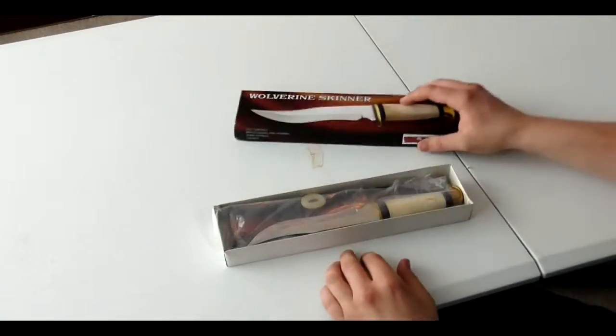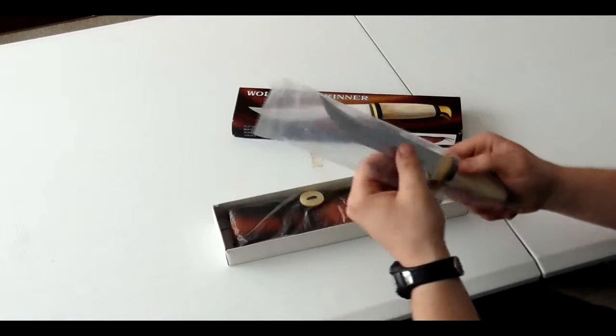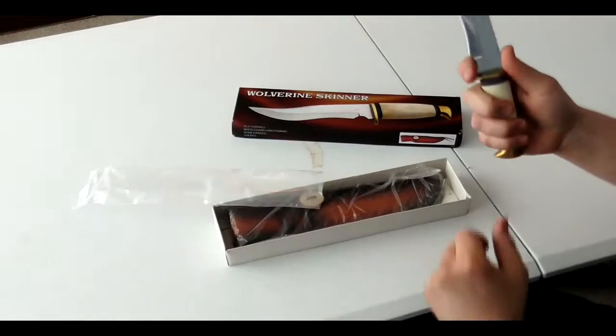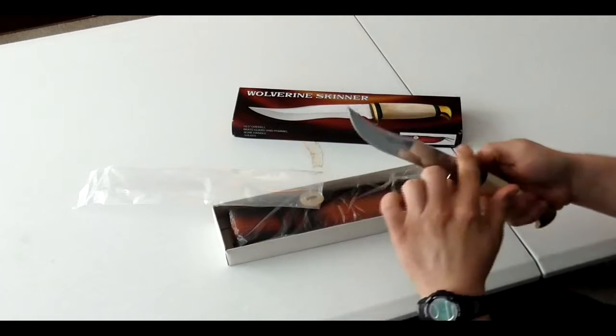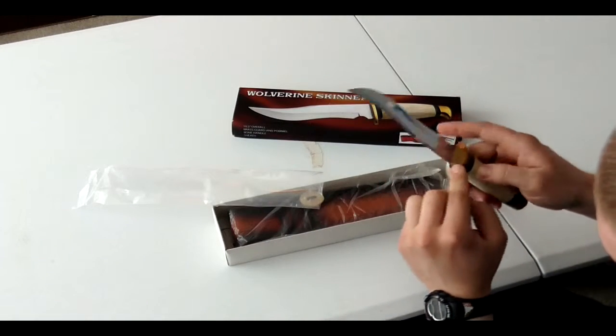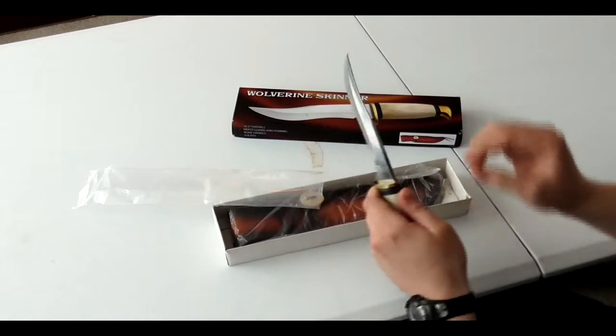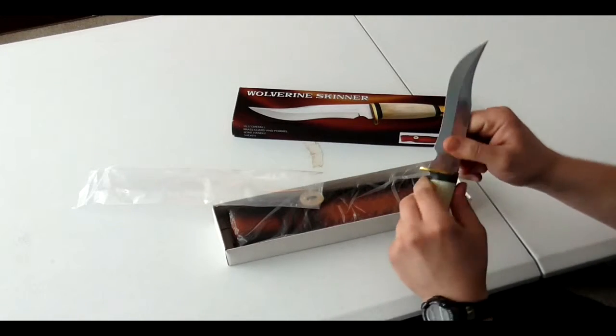So let's open it up and see what it looks like. Alright guys, this is a monster of a knife. Got the finger lock, got a nice little curve here with a thick tang, and it does appear to be full tang, so it's going to be sturdy — it's not going to bend, it's not going to break.